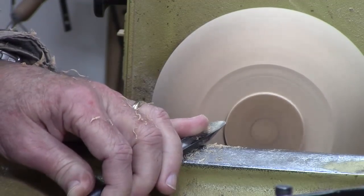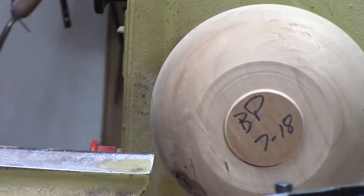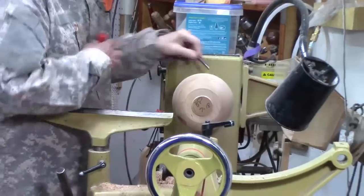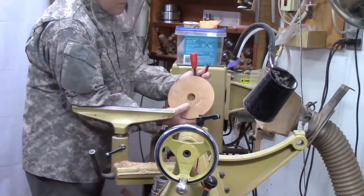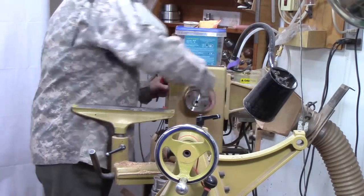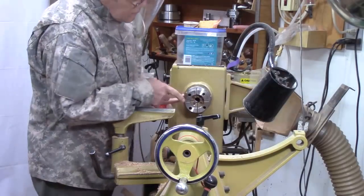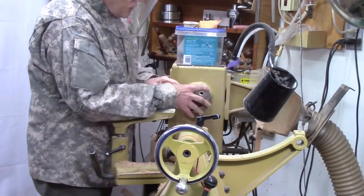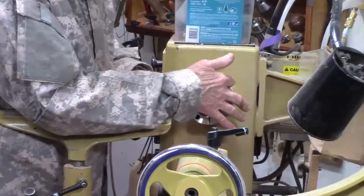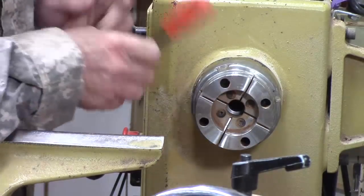I'm just going to nip that corner there. So I think we're ready to turn it around — take it off this chuck and put it on the other chuck. That's the hole for the pin jaws — that's the first time I dropped it. This is a Supernova 2 chuck with Record Power jaws, because they tighten in a different direction. I put the number 1 and 3 on the numbered guides, and Record Power says if you use their jaws on a Nova chuck, you need to reverse the 2 and 4 position, which I've done on this.